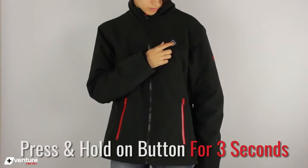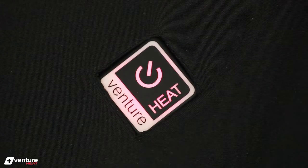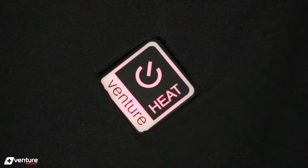To turn the jacket on or off, you must hold the power button on the jacket for three seconds. The red light turns on to indicate that the jacket is on and the temperature is set to high heat.